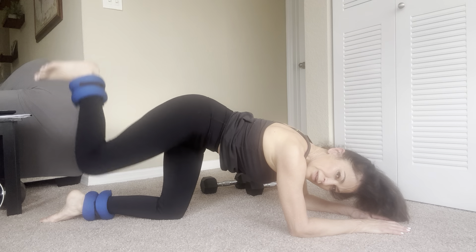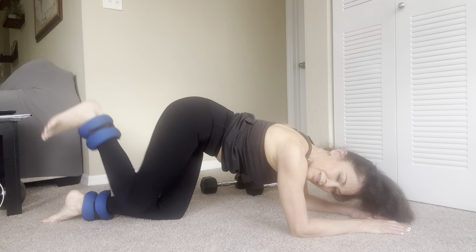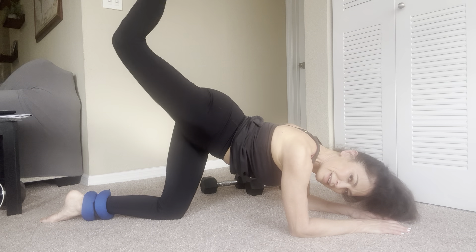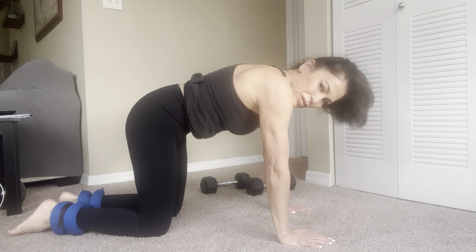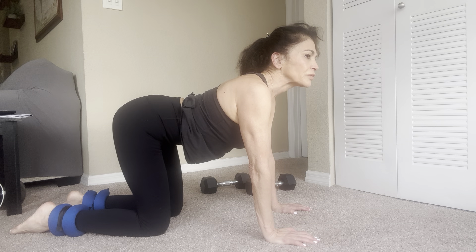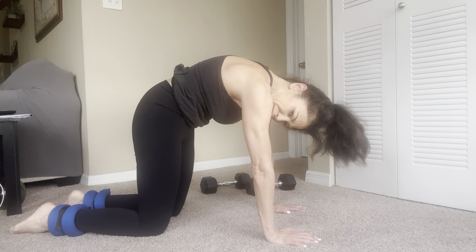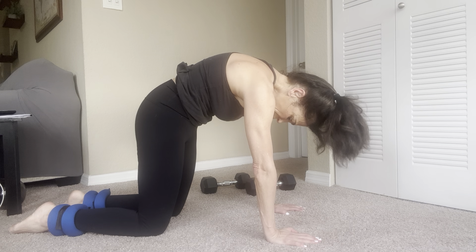Here we go — knee in. One, two, three, four, five, six, seven, eight, nine, ten. One, two, three, four, five, six, seven, eight, nine — one more set: one, two, three, four, five, six, seven, eight, nine, and ten. Stretch. Good.